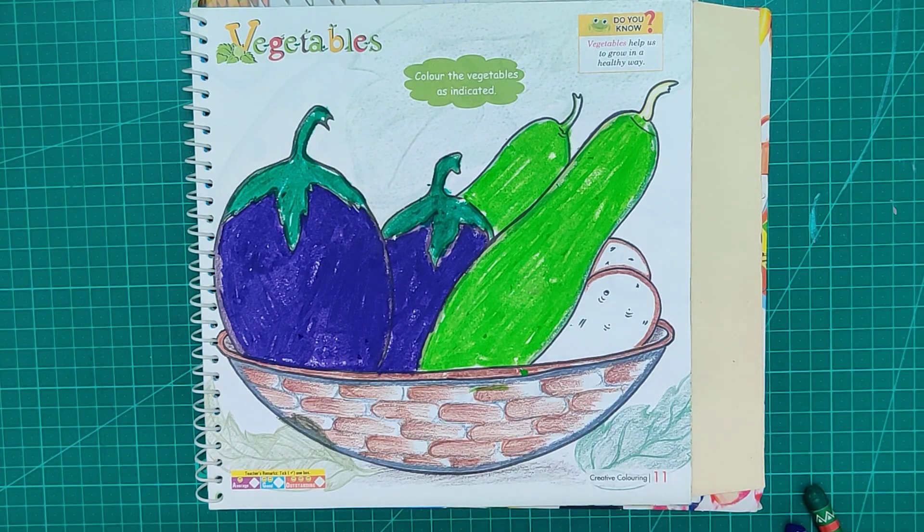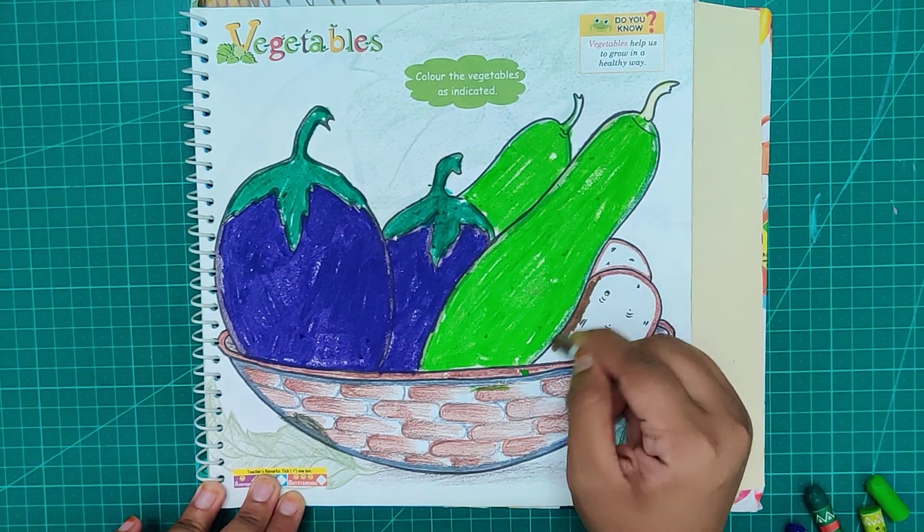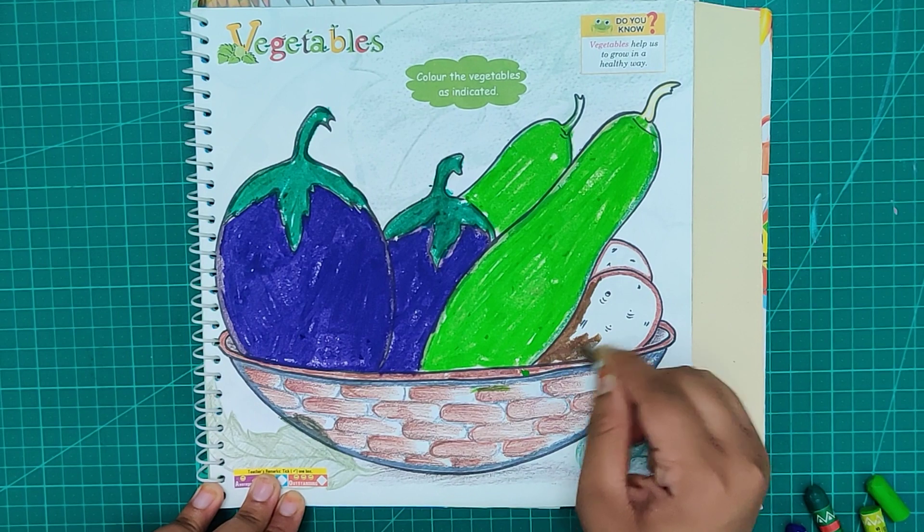Now the last one. This is my favorite — my favorite is aloo, potato. And I will use brown color.